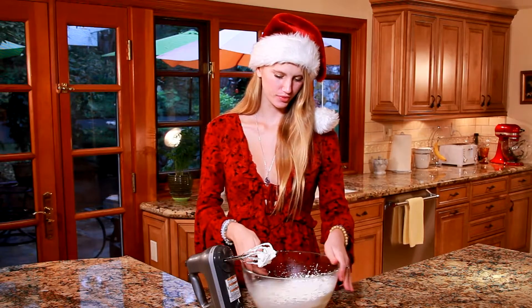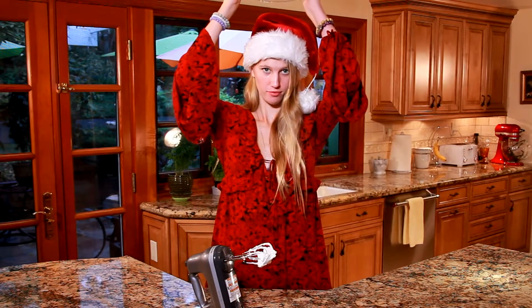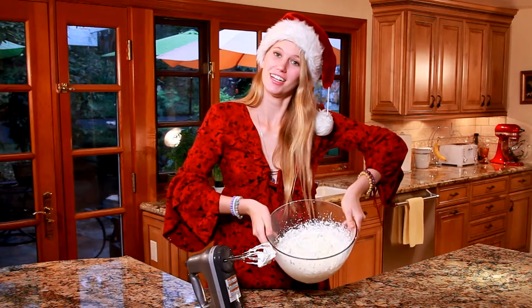My whipped cream is done and it's nice and stiff. The classic way to tell if your whipped cream is ready is to flip it upside down — and it doesn't fall out.